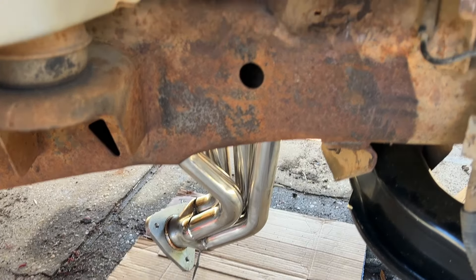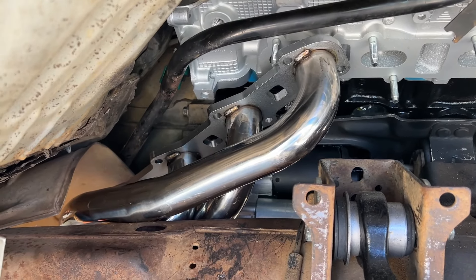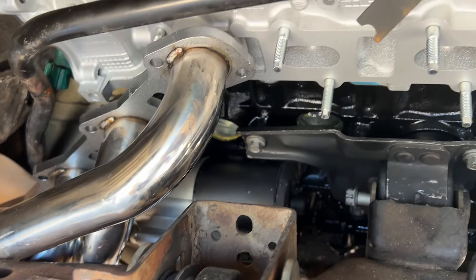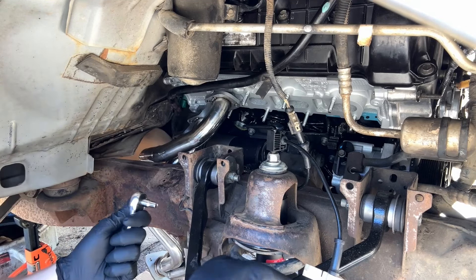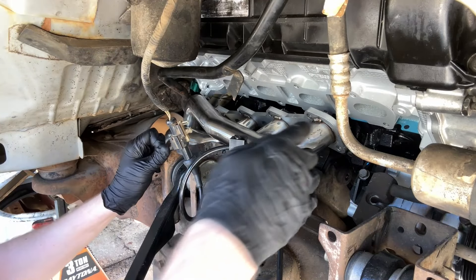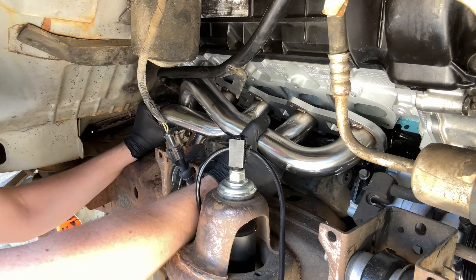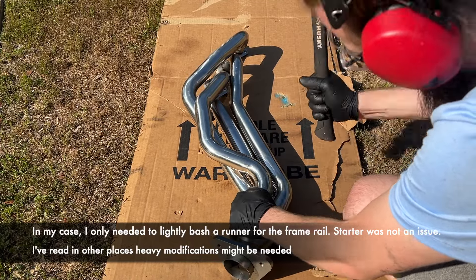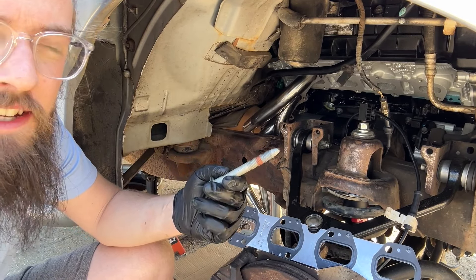I wanted to try to fit the exhaust tubing in here because I know that's kind of our next big challenge. Most of the other things are going to be small stuff like wiring and hoses. But it looks like I'm going to have to pull out the exhaust studs because otherwise there's just not enough room to fit this thing up in here. I need to mock it up against the starter. I think I only need to take off these three studs to start with, and if we have to take off more we'll do that.